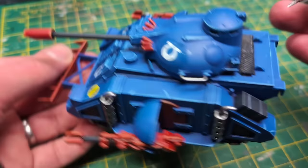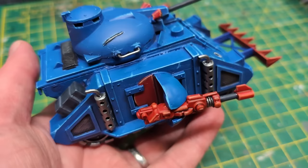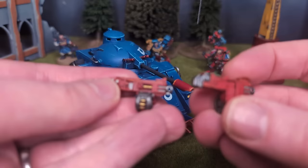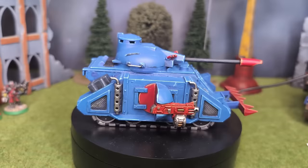I could call this project done, but having magnetised the Predator it would be a waste not to add one last thing. Predator tanks can also have heavy bolters as sponson weapons, and I like to have this option open. There was no optional loadout from the original box, so I took these heavy bolters which I had spare from the Horus Heresy Contemptor Dreadnought kit, modified them to fit into the sponsons, added magnets, sprayed them red, and gave them a similar paint job to the lascannons. I'm pleased with how they turned out, and I particularly like the drum magazine of this sculpt.